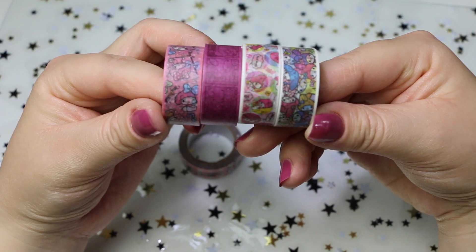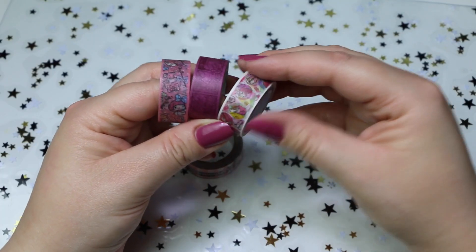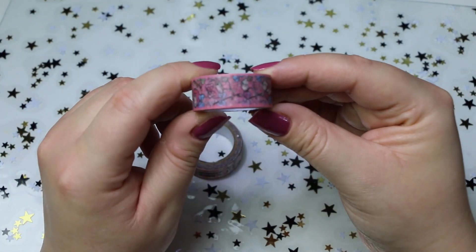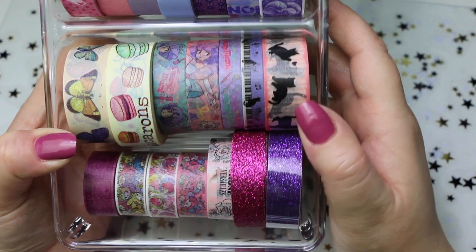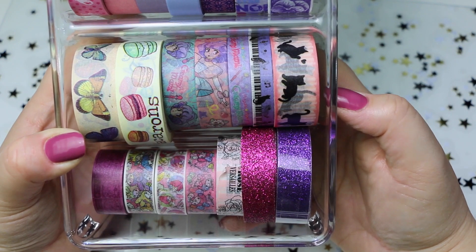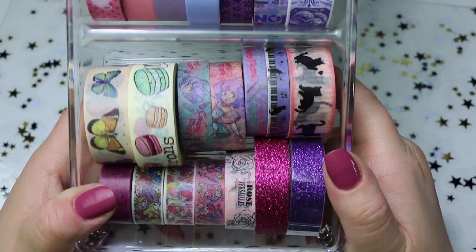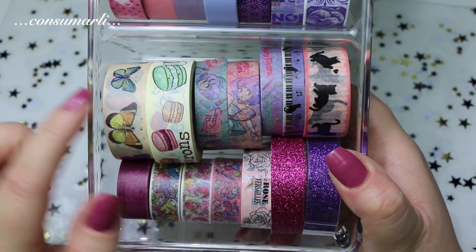Poi ho questi quattro washi tape di My Melody. Volevo farli vedere da più vicino perché sono molto carini. Sono veramente, veramente carini. Li uso pochissimo perché non voglio sprecarli. Poi ho questi qui con i gattini che sono veramente carini, insieme all'altro dei micetti: i miei washi tape preferiti. E poi ho questi tre della Magica Creamy, anche questi sono proprio carini. Non riesco ad utilizzarli spesso perché proprio sono talmente carini che non voglio comunque usarli. E poi questi con i macarons e le farfalle.